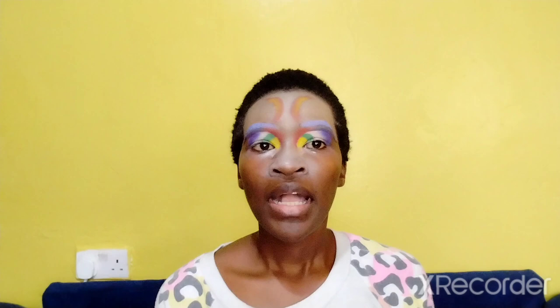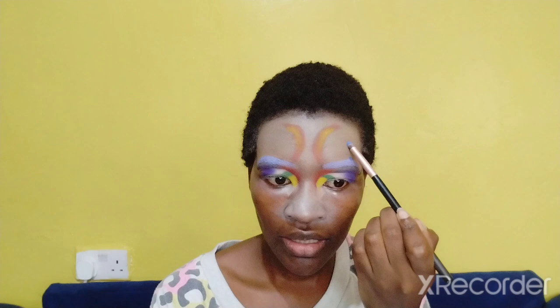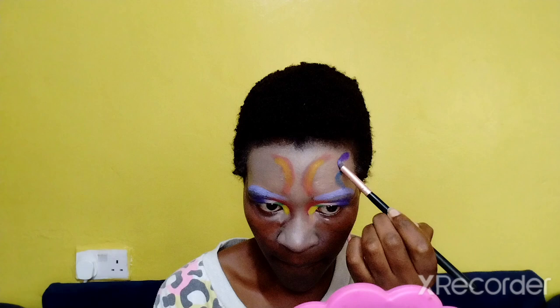I'll go with it like this for now, and then I'll go in with a yellow and buff it out on the inside. After that I'm going with a blue and start from my eyebrow arches and draw like a tree — starting at the middle and drawing the bottom of a tree. Then the upper part of the tree I'll go in with a purple. So it looks like that, and I'll do the other side too.